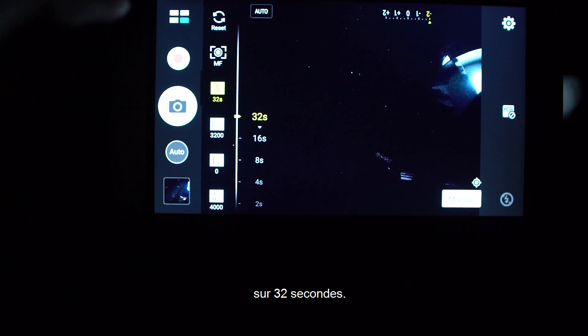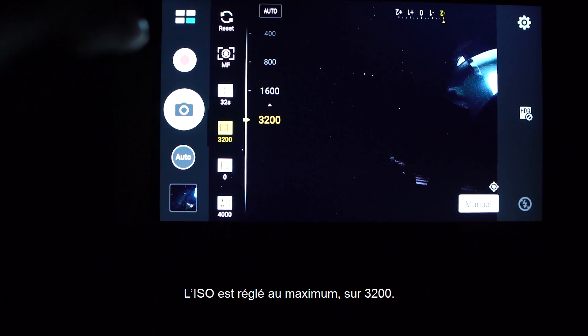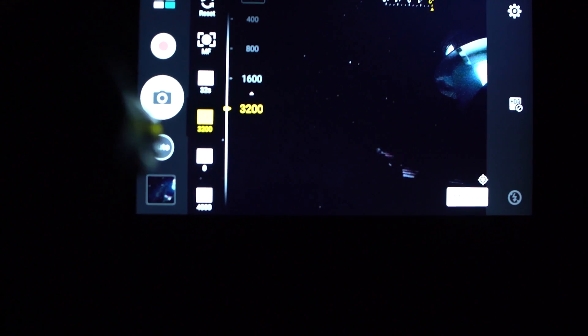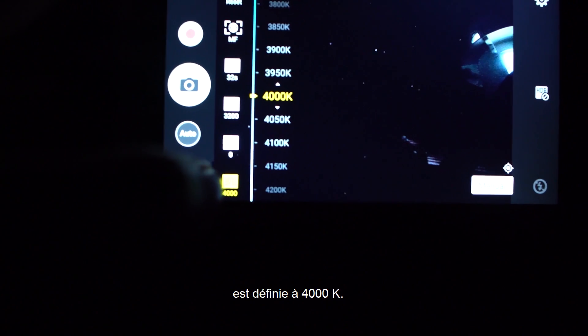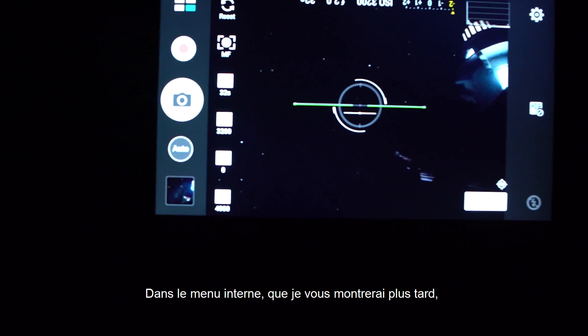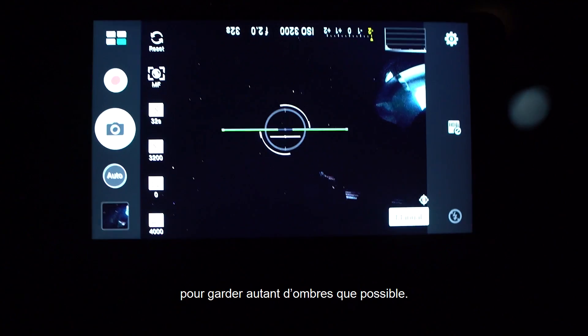Then I set the shutter speed to the maximum of 32 seconds, the ISO to the maximum of 3200, and my white balance to about 4000 Kelvin. Here on the inside menus, I set my contrast to the lowest settings to save as much of the shadows as possible.